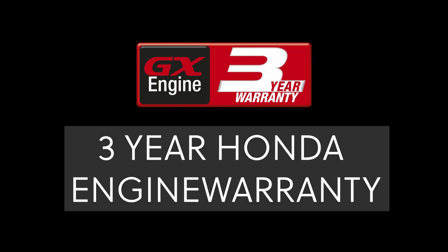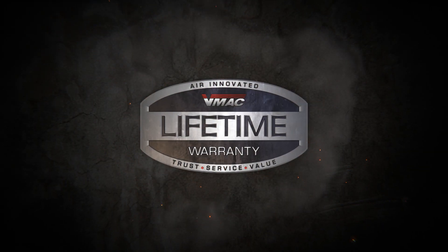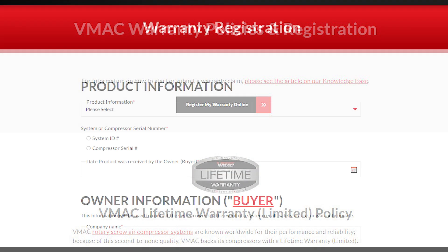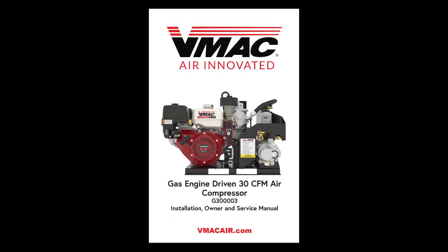Your VMAC G30 comes with a 3-year Honda engine warranty and a 2-year warranty on all major VMAC components. VMAC airends are covered by VMAC's Limited Lifetime Warranty. To qualify for warranty support, you must register your warranty online at vmacaire.com/warranty-registration. For warranty coverage to continue, you must operate and service your air compressor in accordance with the owner's manual.